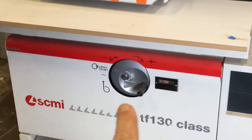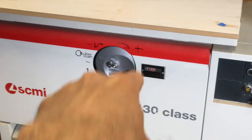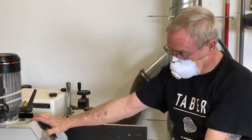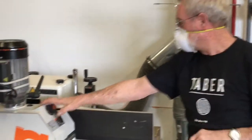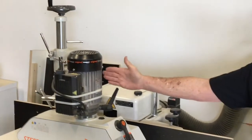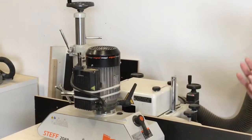This handle up front raises and lowers the arbor — it takes it up and down so you can get your cutter head in the position you want it. These handles here will move the fence back and forth to get the depth if you need it.